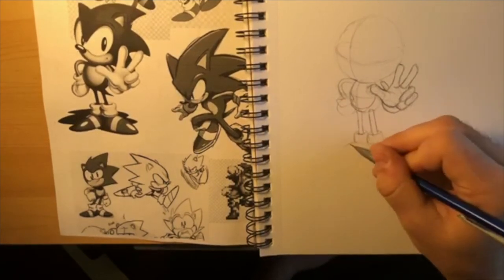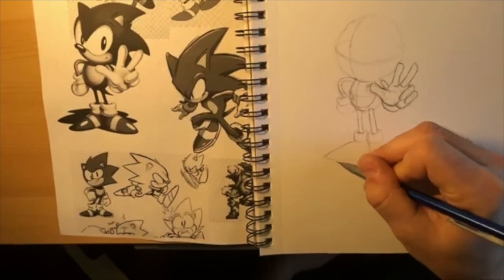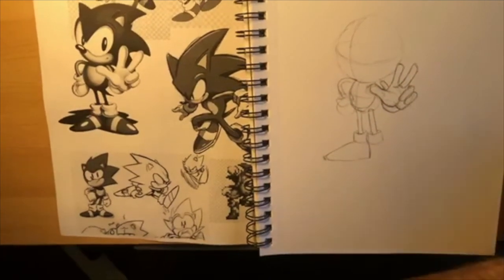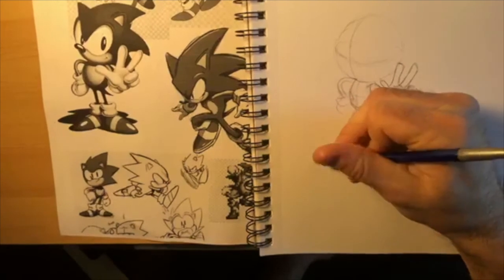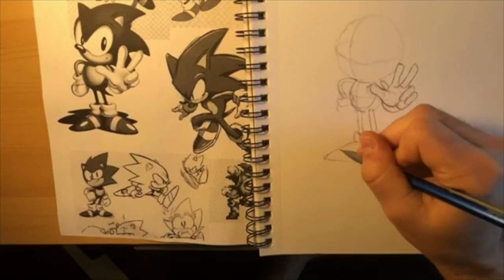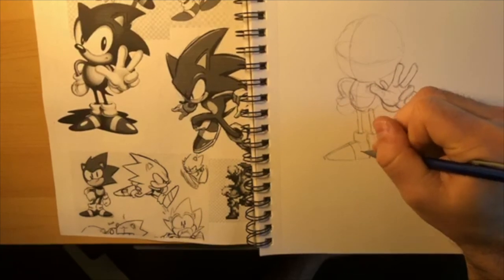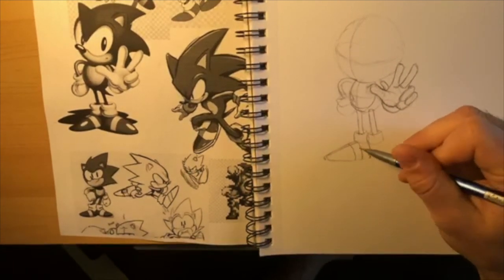His foot's basic shape is like a triangle - kind of rounded at the sides. It's actually like a candy corn - that's the exact shape of his feet. So this would be the top of that candy corn. Then he has a white wrap that comes around his shoe. Sometimes they put a buckle on there in old Sonic drawings - old Japanese Sonic drawings would have a buckle to tie his shoe thing.